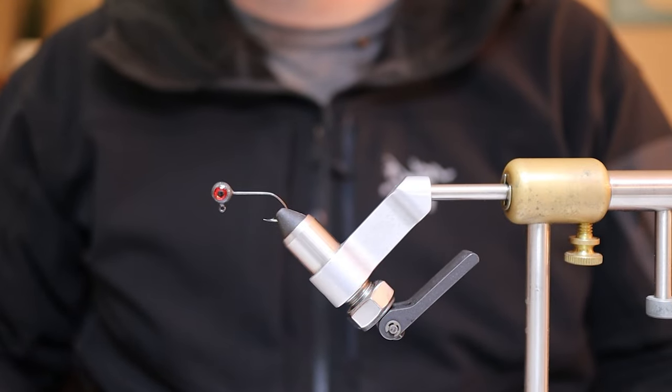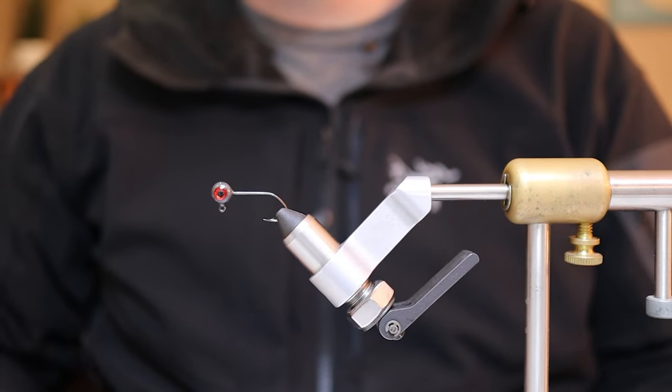Welcome back to the channel. In today's video I am going to show you how I make one of my favorite crappie jig colors, the grumpy minnow.